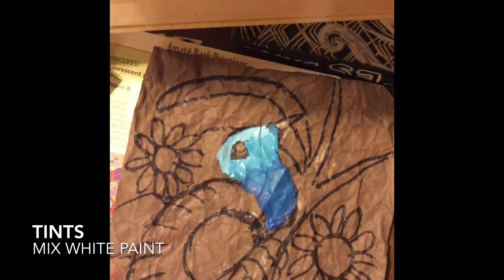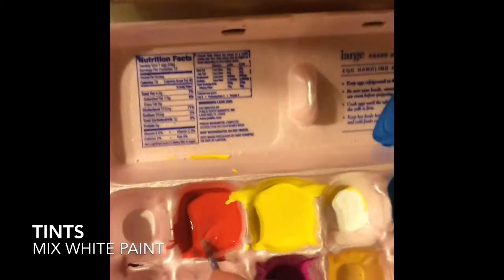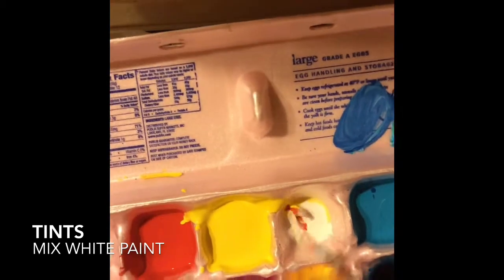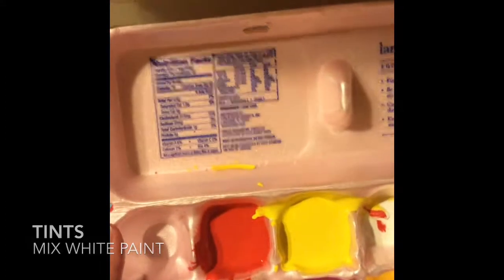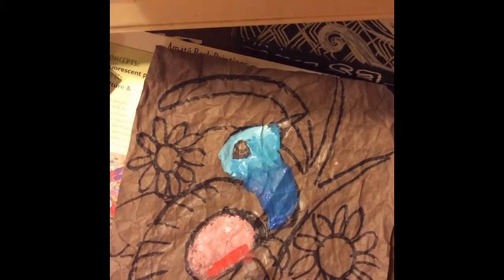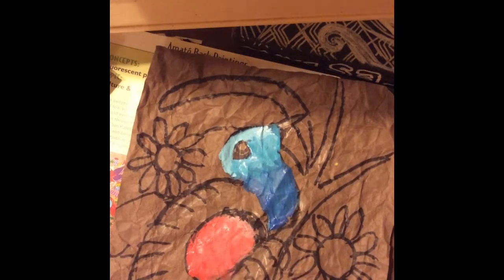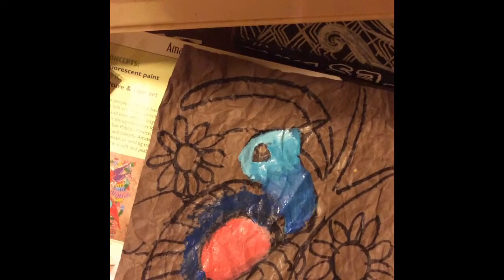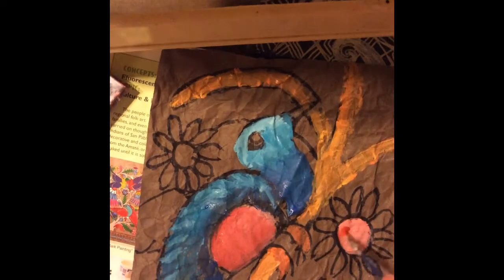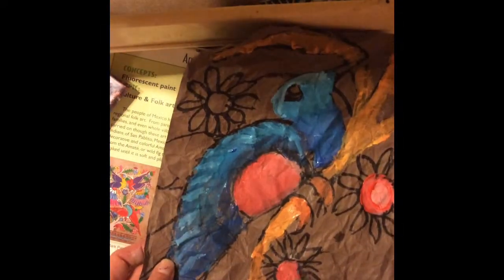Now I'm going to wash out my paintbrush and do the next color, which is pink. I'm going to take red and make a tint — white and red equals pink. There's even a little bit of magenta I can put in.